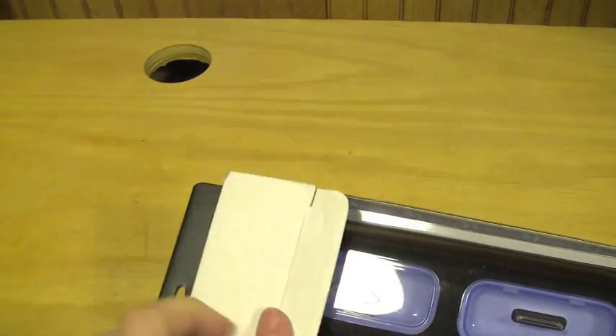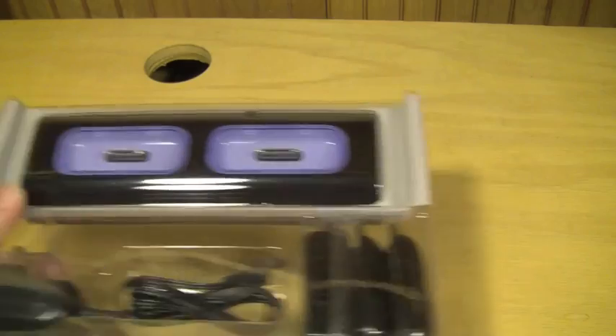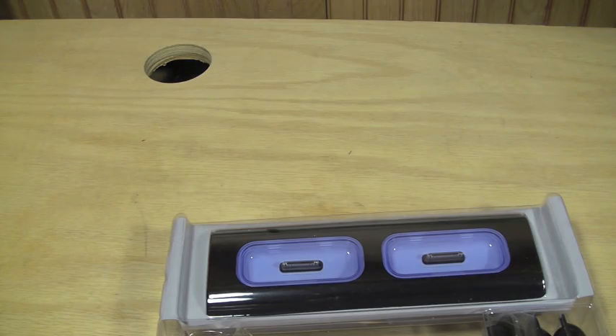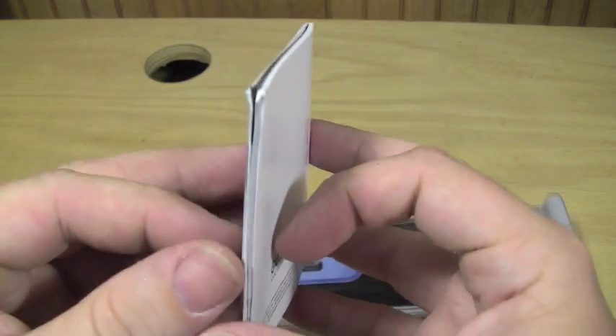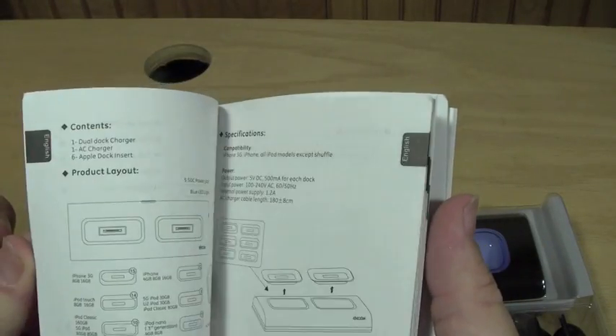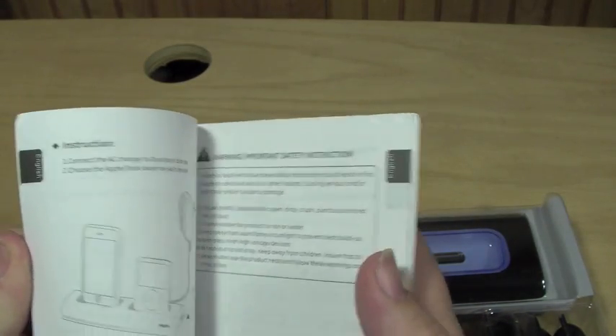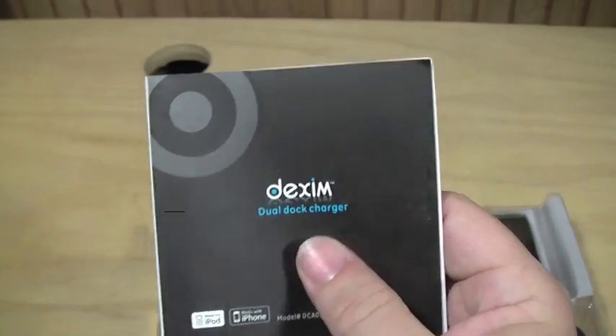Without further ado, let's go ahead and open this up. Also included in the packaging was this little tiny booklet with everything you need — your instructions in all different languages. Not many directions, just many different languages.